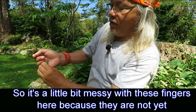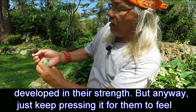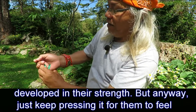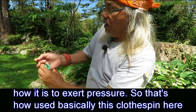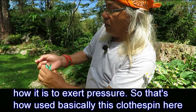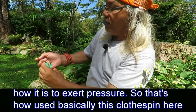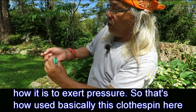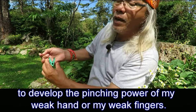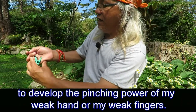It is a little bit messy with these fingers because they are not yet developed in their strength. But anyway, just keep pressing it so they can feel how it is to exert pressure. That is basically how I used this clothespin to develop the pinching power of my weak fingers.